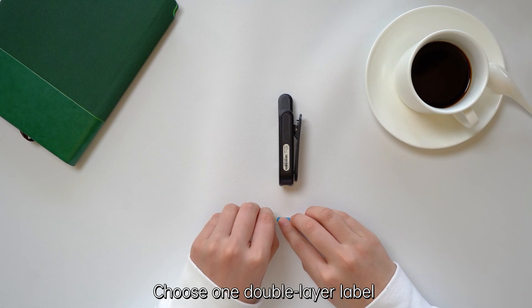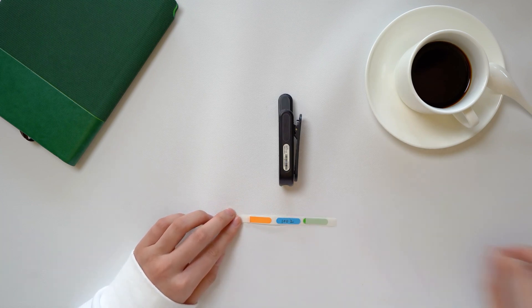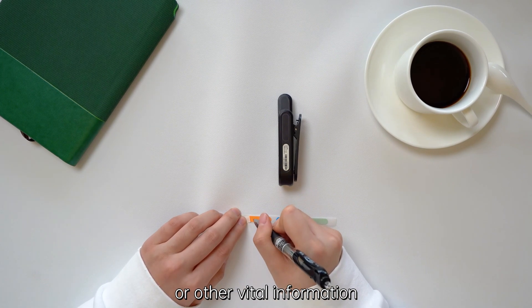Choose one double-layer label. Lift the top label and you can write your name, employee ID, or other vital information on the bottom layer of the label.